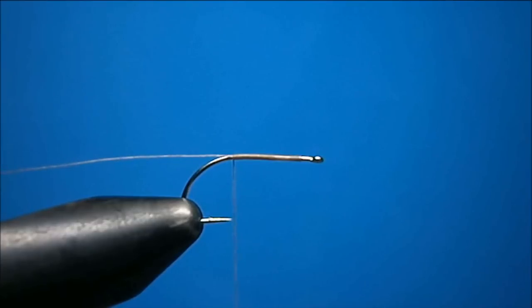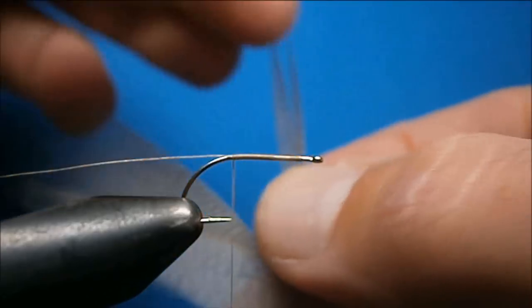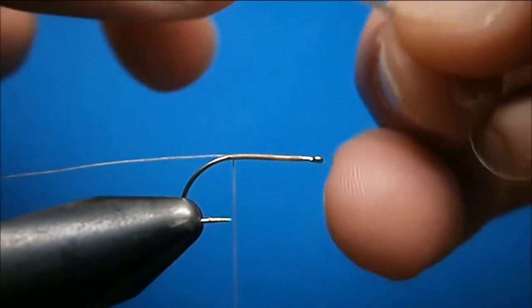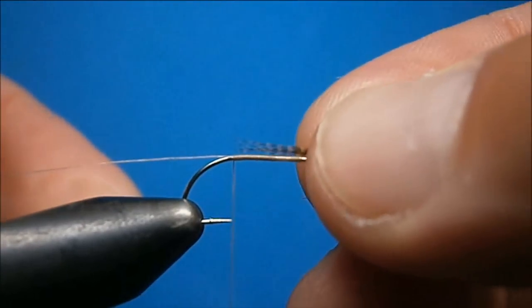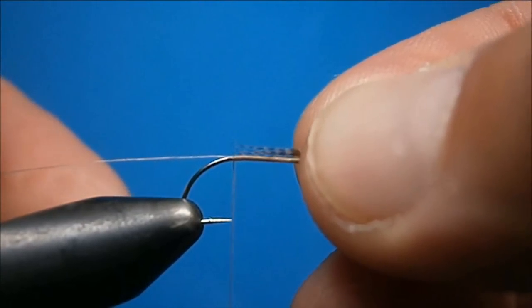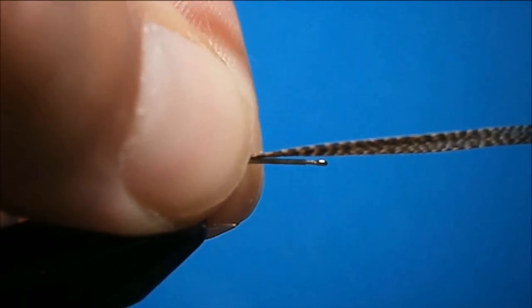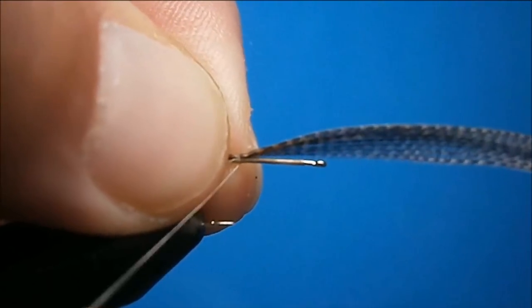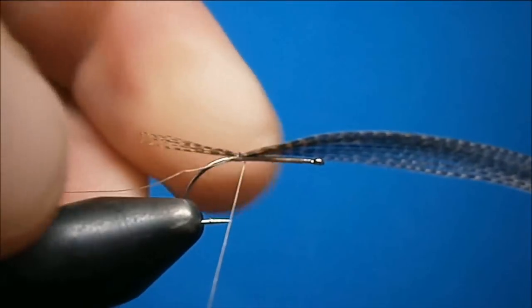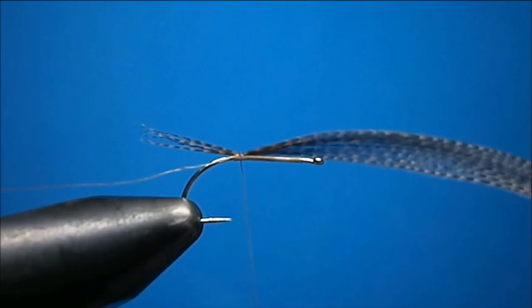Now I'm going to tie in the tail, which is bronze Mallard flank. Only about 6-8 fibers. You can line the tails up if you wish, or tie them all crooked — it doesn't really matter, the fish don't care. Full length of the body. Tie them in on top. I hold them on top, pinch the thread between my finger and thumb, bring it on down on top, and do it one more time. Make sure they're sitting on top, and one more time to hold all that down.